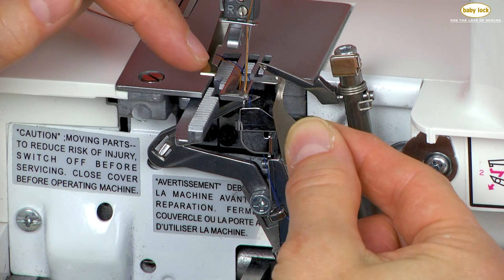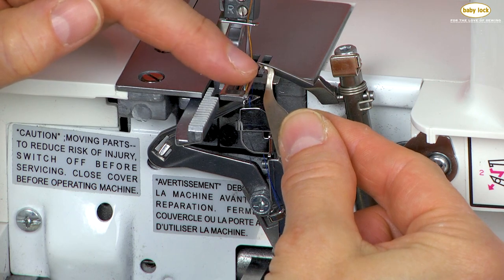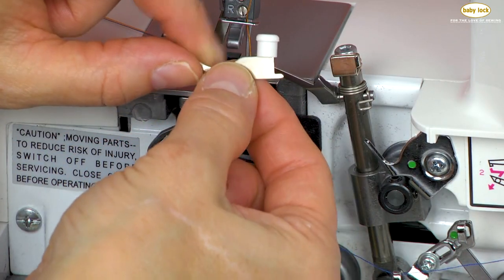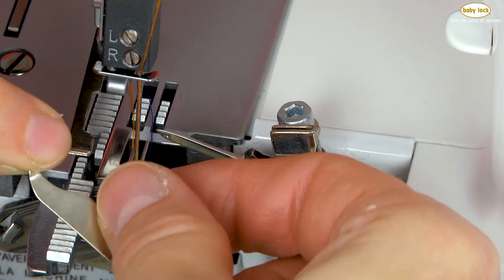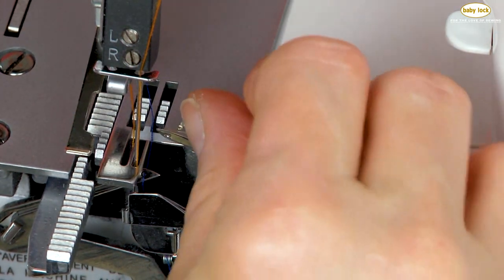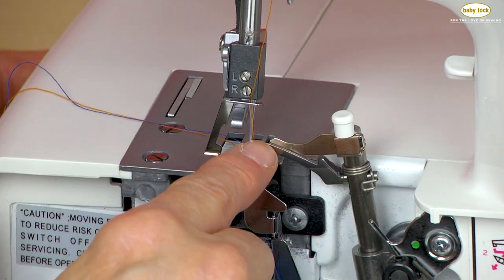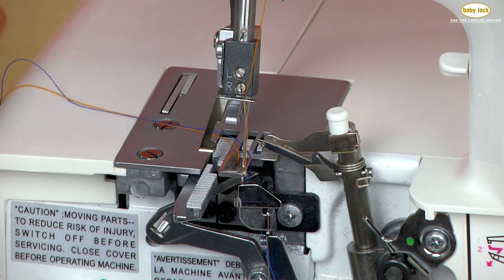This first part is like a little clip, and it's going to fit into the eye of the upper looper. At the opposite end we have a flat guide, and where this flat guide sits is right here. I'm simply going to slide my two-thread converter down and then push back that little clip so that it connects with the eye of the upper looper — and I can actually see that it is in place.